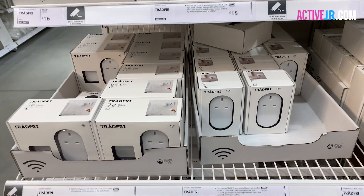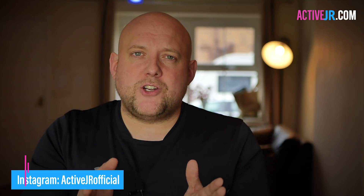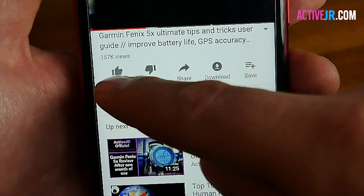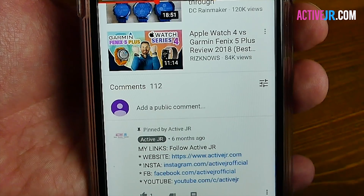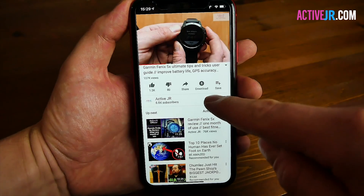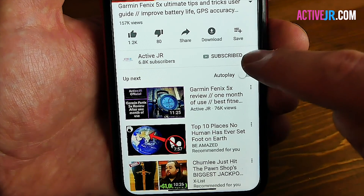If you're an existing TRÅDFRI user, this is a no-brainer because you've already got the kit in your home. However, if you're starting out in smart home or you don't use TRÅDFRI and you want the smart home features, you will need to invest in a gateway which is about £25. Thanks very much for watching — if you liked it please give a thumbs up, leave questions or comments below and I'll get back to you. Subscribe to the channel as there'll be more videos coming, including a review of the IKEA smart blinds in the next couple of months.